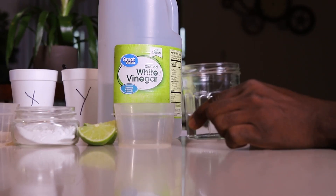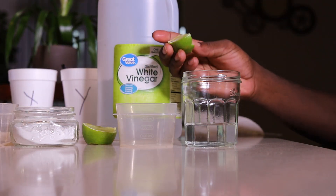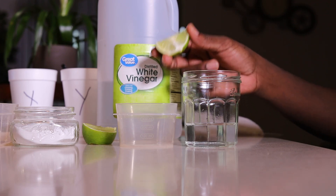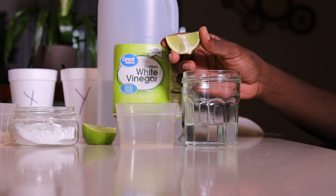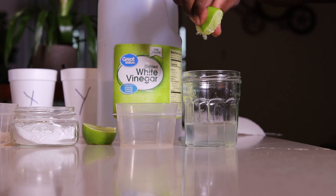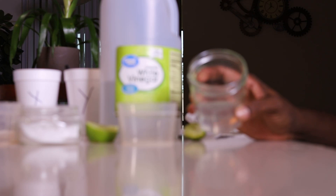Lime is also an acid. When you put an acid with an acid together, acid plus acid is still an acid, so there will be no reaction because they are the same. See — I squeeze the lime into the vinegar and there are no bubbles, which means there's no reaction.